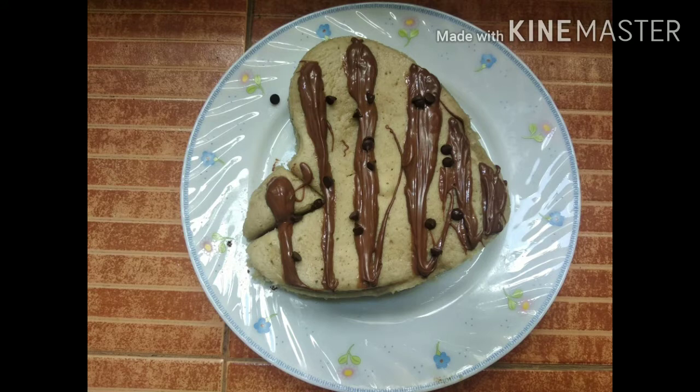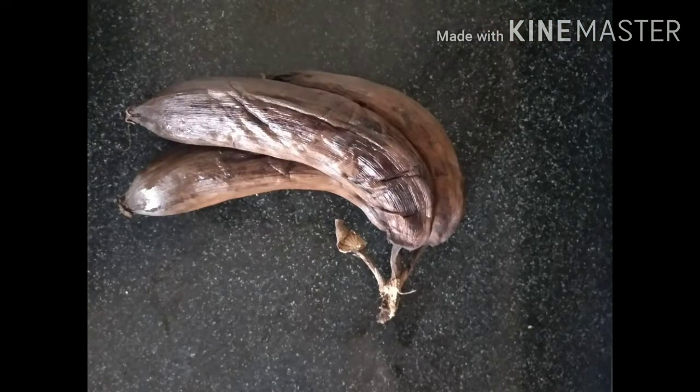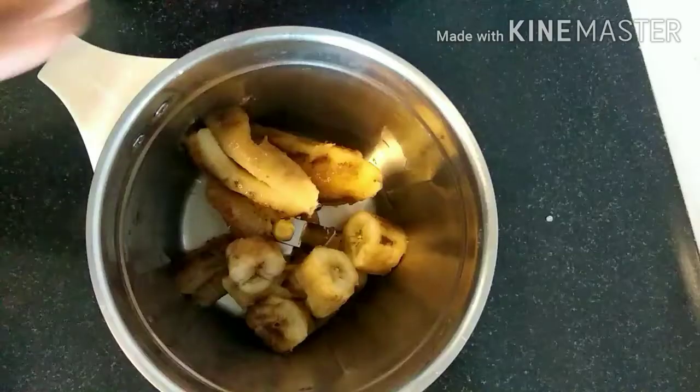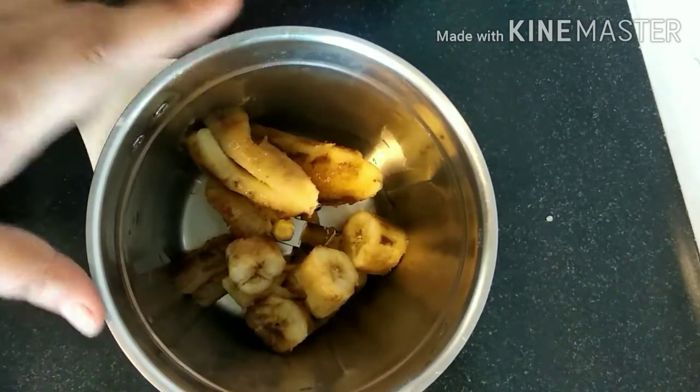Hare Krishna! Today we are going to make eggless banana cake, and that too with some ingredients which are just lying and getting wasted at home. I'm talking about over-ripened bananas which have almost blackened. You will definitely throw these away, but please don't, because I am going to teach you how to convert this banana into a yummy cake.